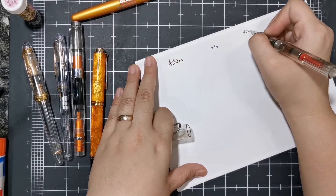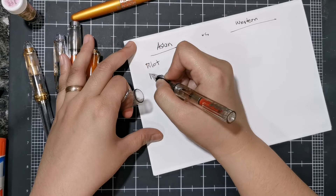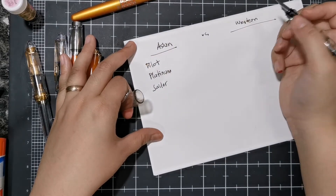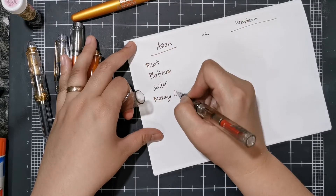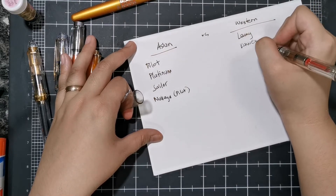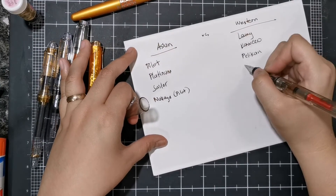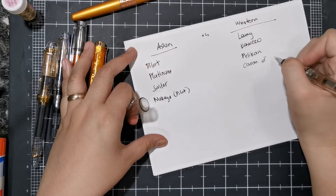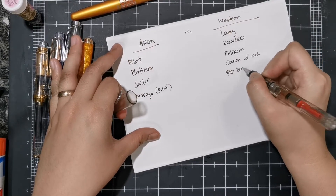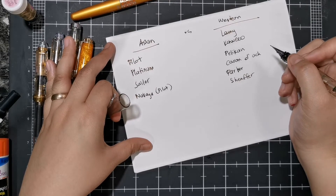Nibs can generally be separated into Asian versus Western. Your Asian brands are usually Pilot, Platinum, and Sailor — those are the big Asian brands, and there's also Nakaya which is kind of Pilot's premium brand. On the Western side you have Lamy, Kaweco, Pelican, Caran d'Ache, and then your very famous Parker pens and Sheaffer pens — a lot of them are Western brands.